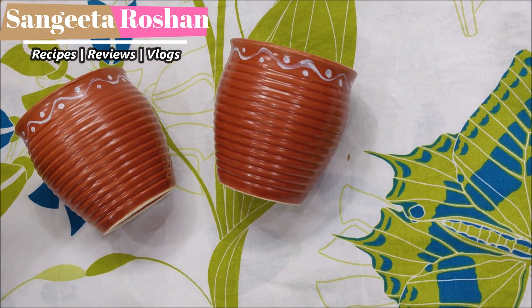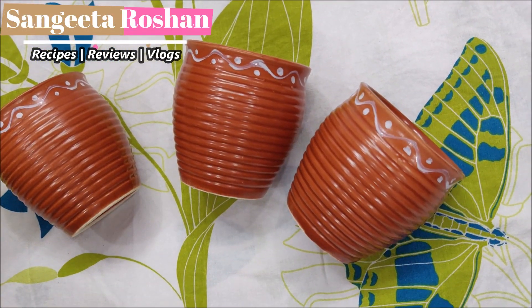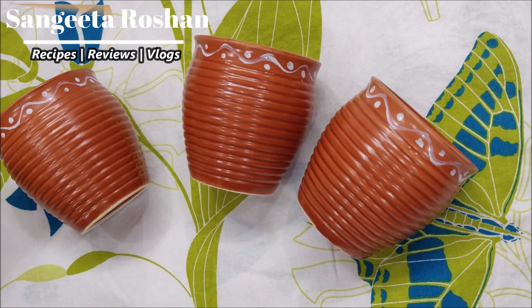You can make ice cream and freeze it in these cups, or if you want, you can use them for tea or coffee.